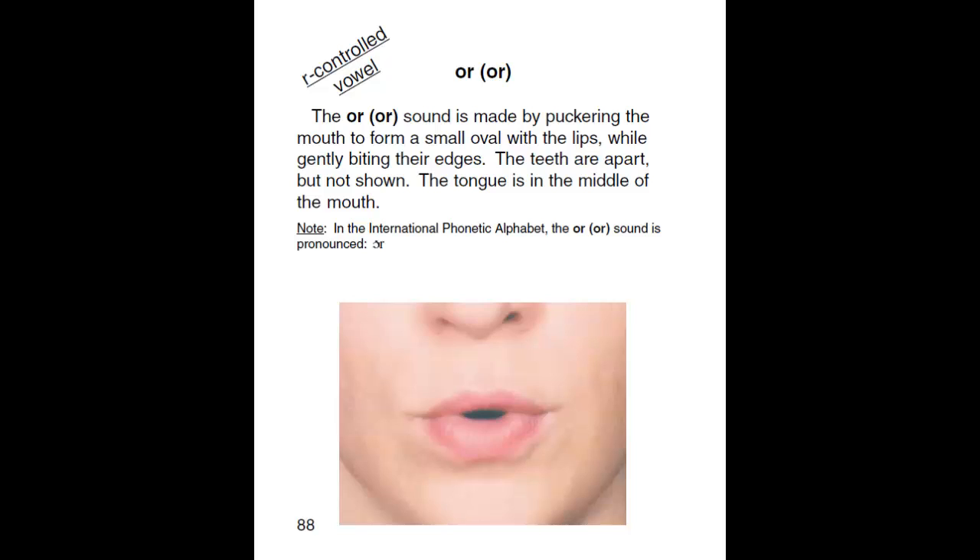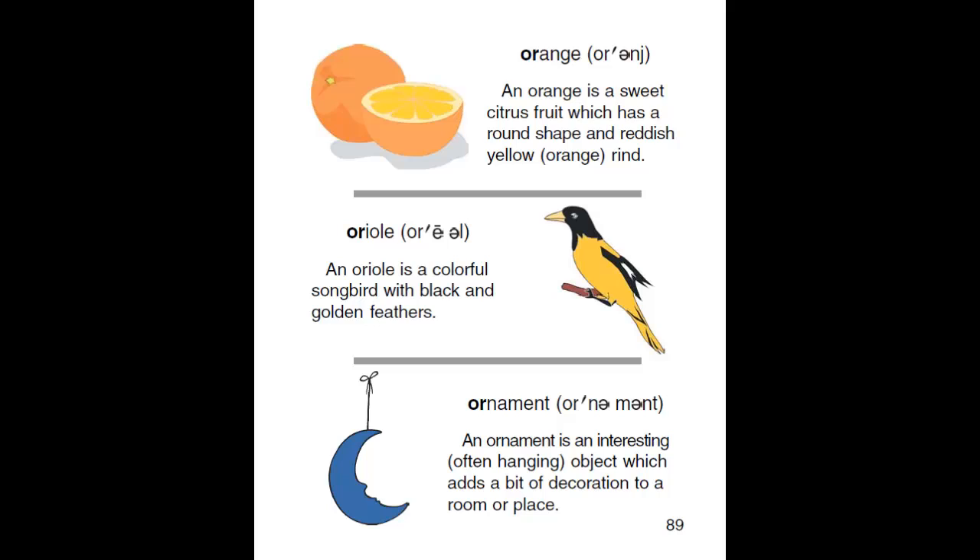The teeth are apart but not shown. The tongue is in the middle of the mouth. Ore. Orange. Oriel. Ornament.